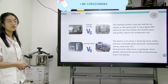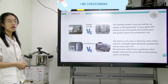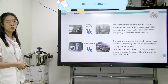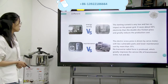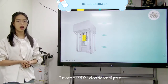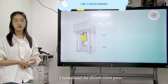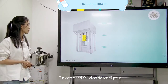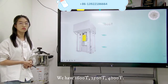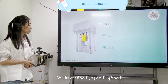Every time you have even a small problem with the double disc friction press, it needs to stop a long time in production to fix it. So today I recommend the electric screw press. For the electric screw press, we have 1,600 ton, 2,500 ton, and 4,000 ton.